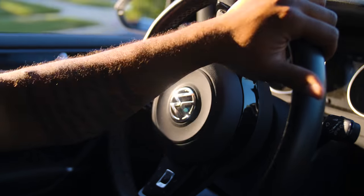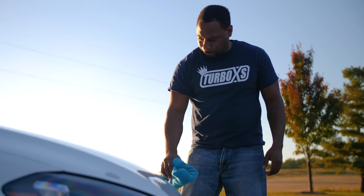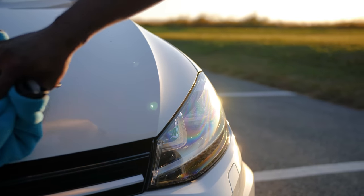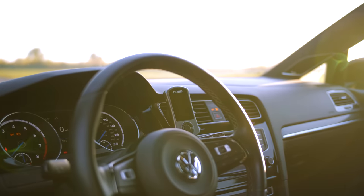My name is Jermaine Riddick, and I am the head tuner for TurboXS. I've been tuning since 2004. It was a different time — there weren't a lot of people tuning, so the ones who did were special. They had a little more insight into the vehicle and how it worked. Nowadays, if you have a laptop and a cable, you can be a tuner.